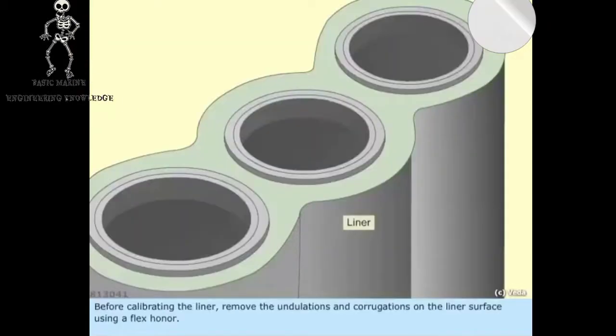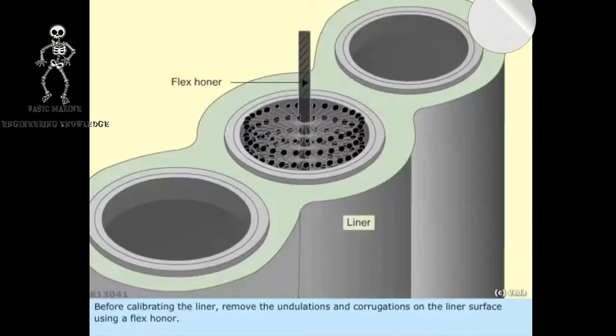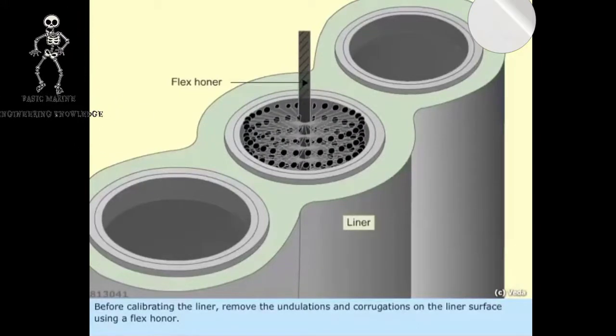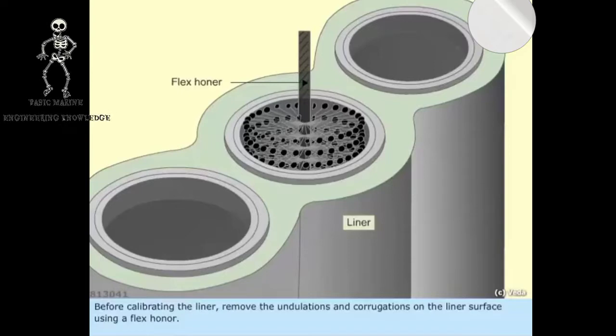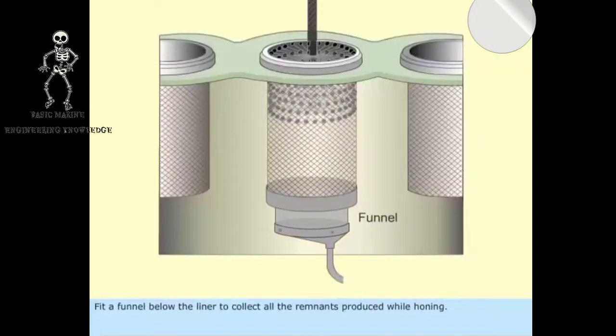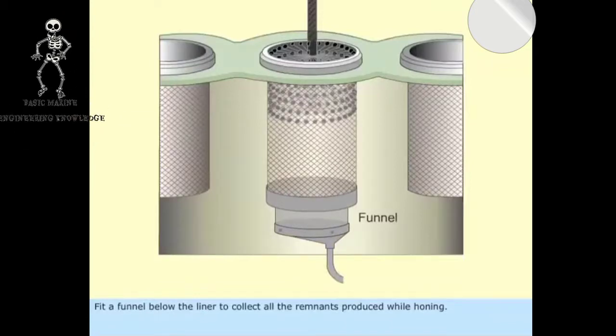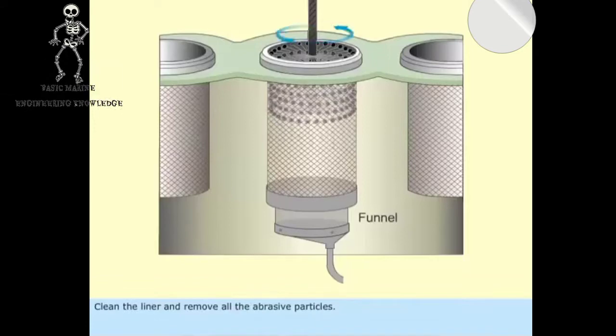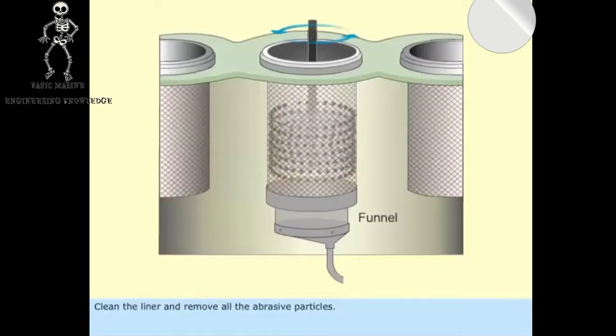Before calibrating the liner, remove the undulations and corrugations on the liner surface using a FlexHoner. Fit a funnel below the liner to collect all the remnants produced while honing. Clean the liner and remove all the abrasive particles.